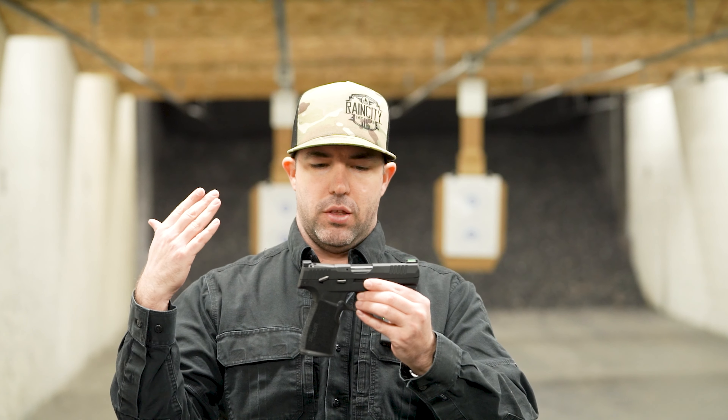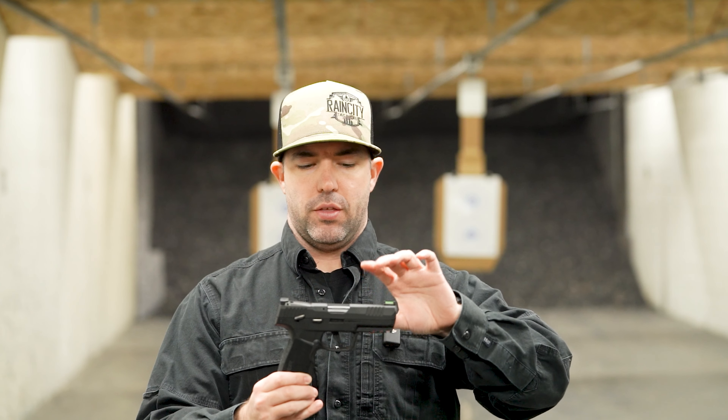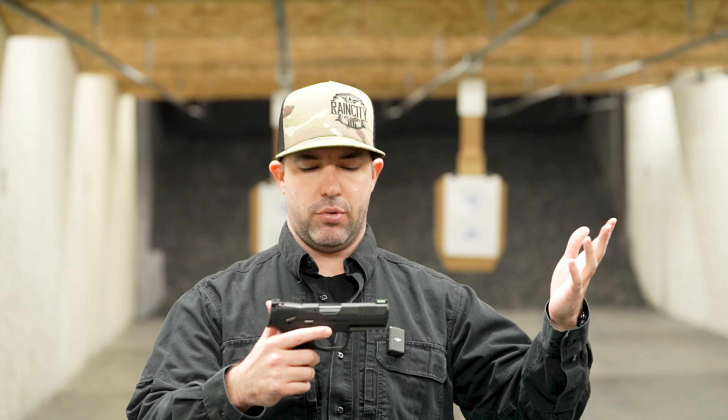With that said, let's dive into the P322LR. This is going to be really fun and cool to shoot — I'm actually super excited to do this review. This is my first time picking one up and putting some rounds through one. In its class it has the highest magazine capacity of any of the 22s, so the standard magazine is 20 rounds, which gives it those bragging rights.